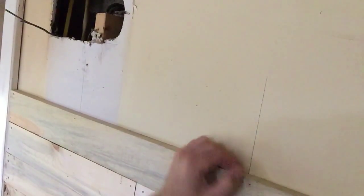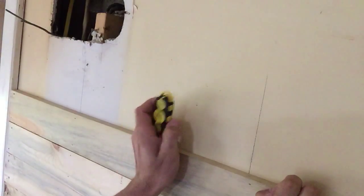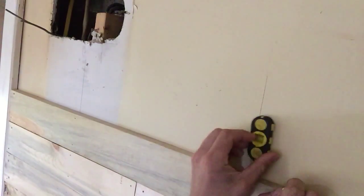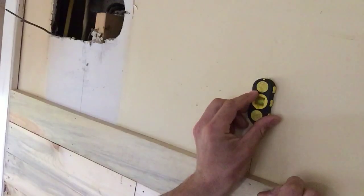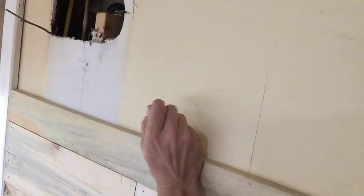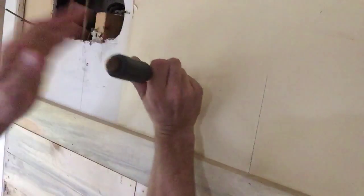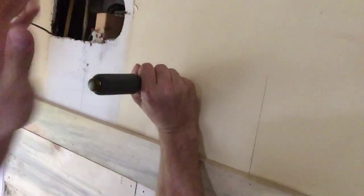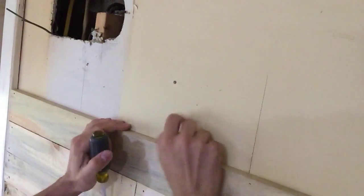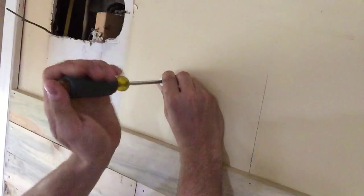This is a wall I'm finishing at my apartment. I already have the stud placement marked with lines. You want to make sure you don't put this in where there's a stud — just find the stud, which will be here or here, and go somewhere in between. It's pretty easy. I just take a screwdriver, pop a hole, and then screw it in.